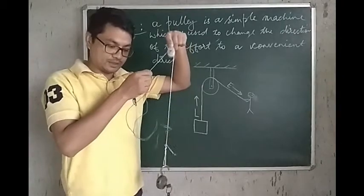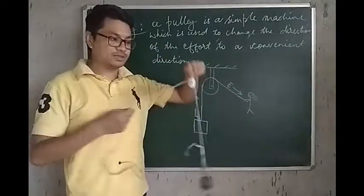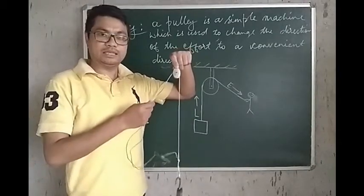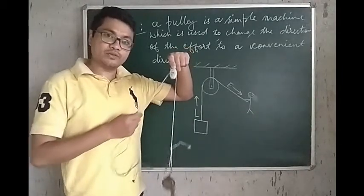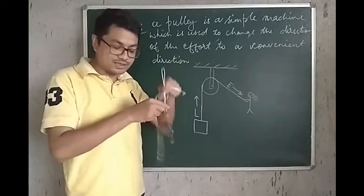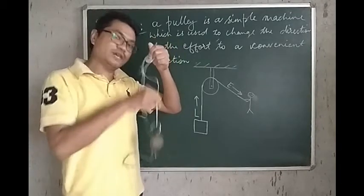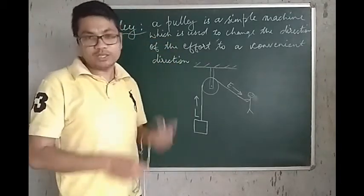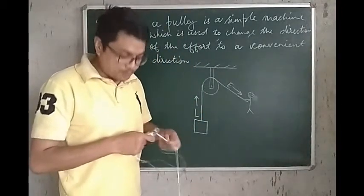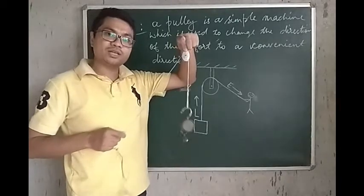Let's see one more time. So, nice and easy because of the Pulley — we can easily change the direction of the effort. Because if we don't have the Pulley, we need to pull the lock upwards like this. We have to apply the effort in the upward direction, and applying the effort in the upward direction is difficult. To pull anything heavy in the upward direction this way, it's difficult. But the Pulley makes it so easy for us to pull the body up by changing the direction of the effort.